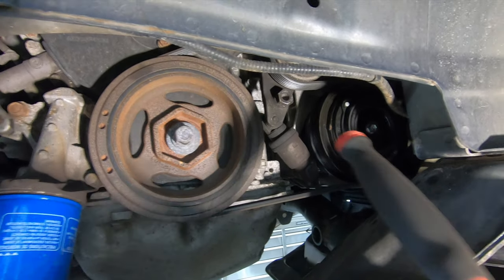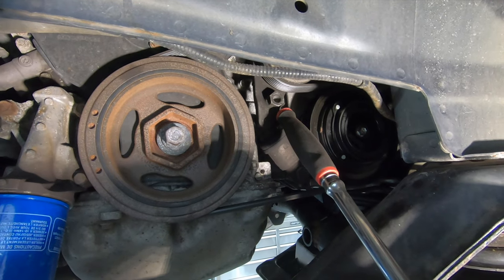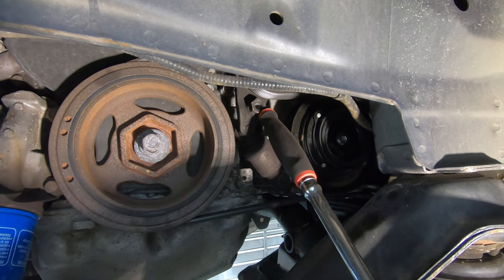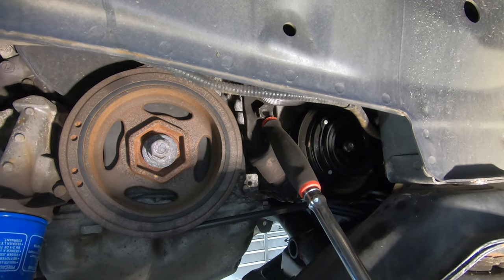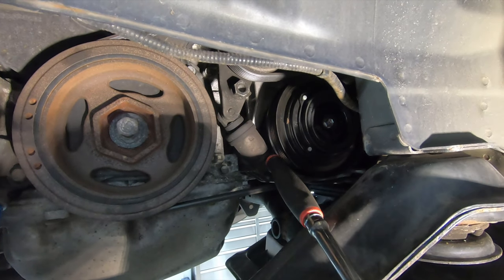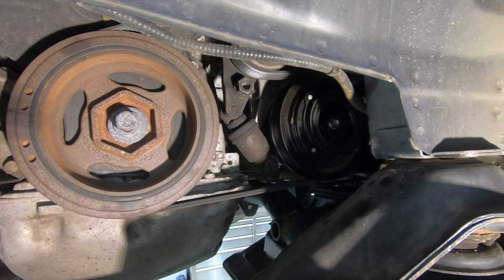Next thing we're going to do is remove the serpentine belt. There's a 19 millimeter hex right here — put a ratchet on that, loosen it, and that'll compress the gas strut so you can remove the serpentine belt.